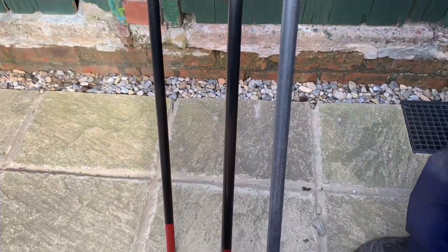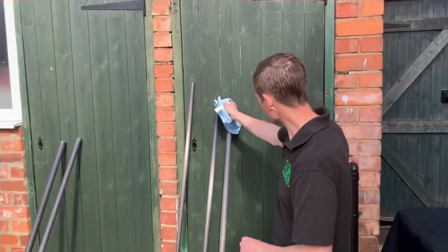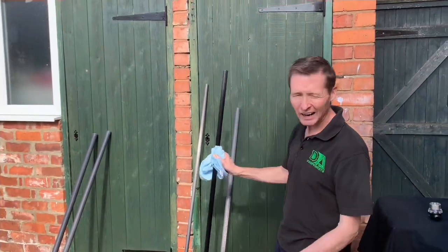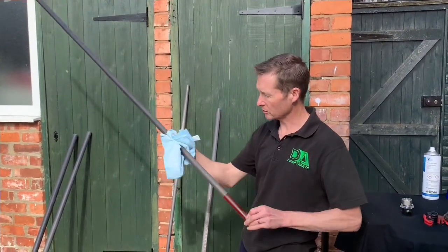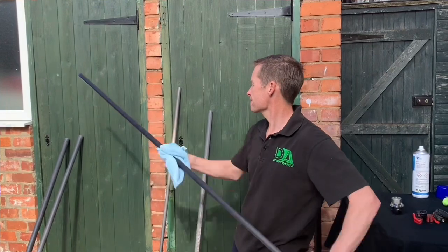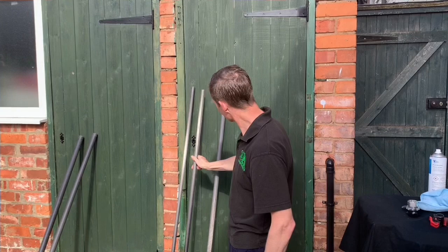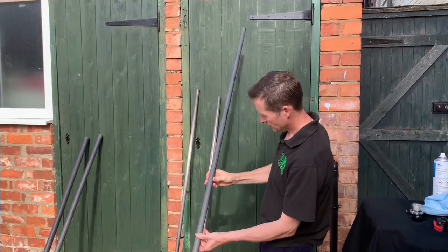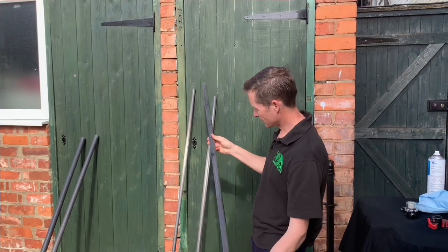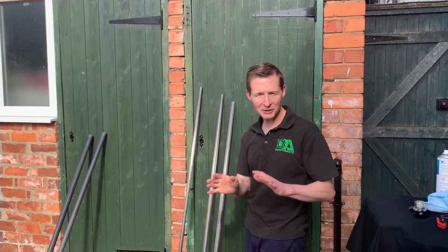What I'm going to do with that middle section I've just sprayed with the pole maintenance spray is actually buff it as well. You don't have to do that, but I find it better. Just give it a quick buff. By doing that, you can even feel the difference compared to the uncleaned one. It just looks so much better. When I put this pole back together, it's going to be absolutely fantastic.